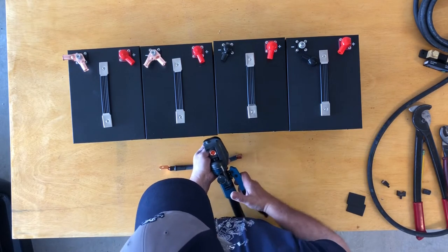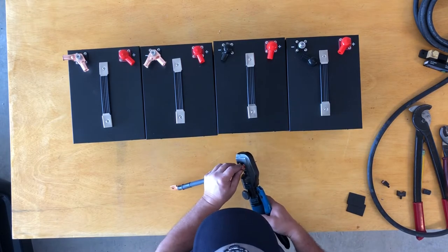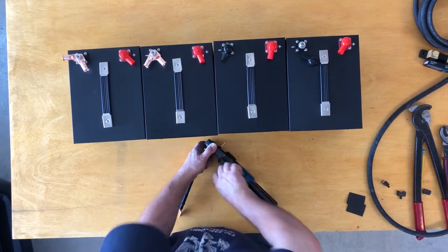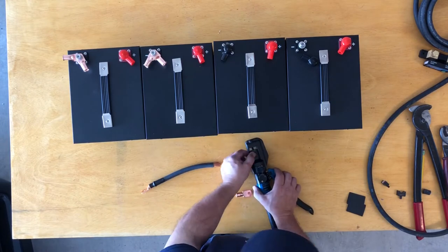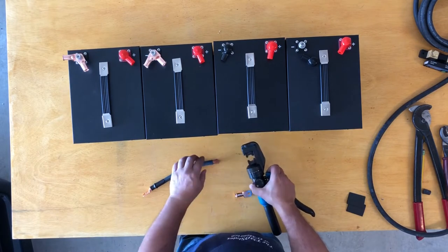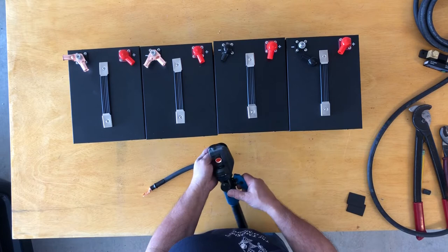This is the crimper I was using back then — I have a different crimper now, link in the description, just one off Amazon. This one doesn't work great; the dies are mislabeled. You can see I crimped that all the way down and the lug pulled right off, so I use the lug that's labeled one size smaller.